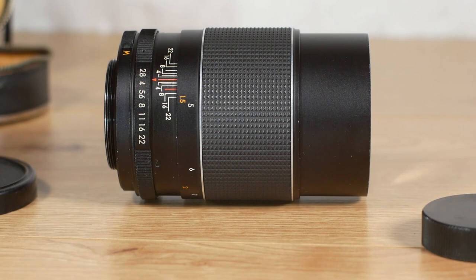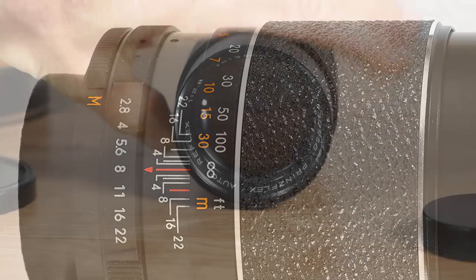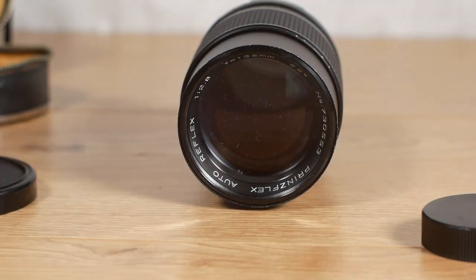The only changes they made were the material for the grip on the focus ring, and the front ring that holds the main element in was changed for one that says Princeflex.